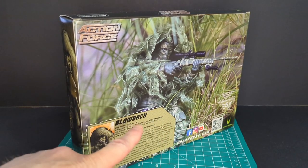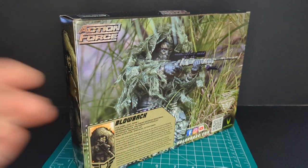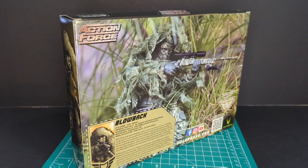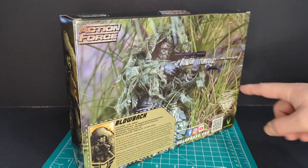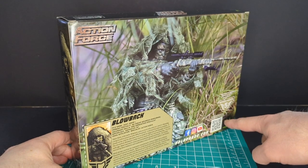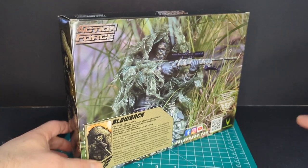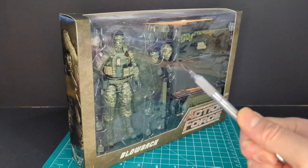On this side of the packaging it's the exact same thing, and on the back you have a file card, the Blowback Action Force logo, and some nice figure photography of Blowback wearing his ghillie suit with the sniper rifle. It shows five action points, as this is a deluxe figure, a QR code that actually goes somewhere, the Action Force logo, and social media info on the bottom.